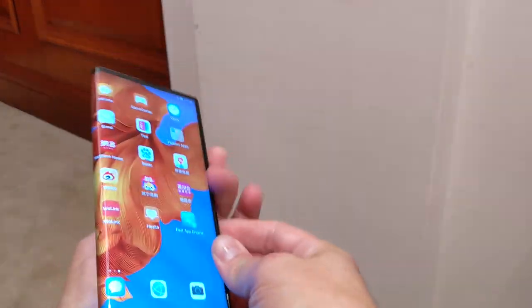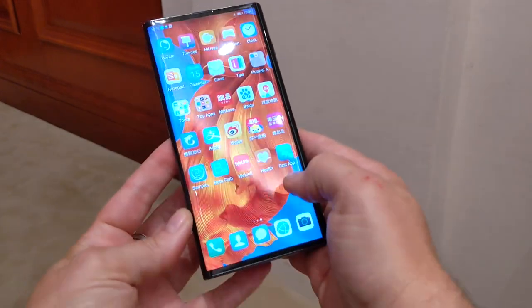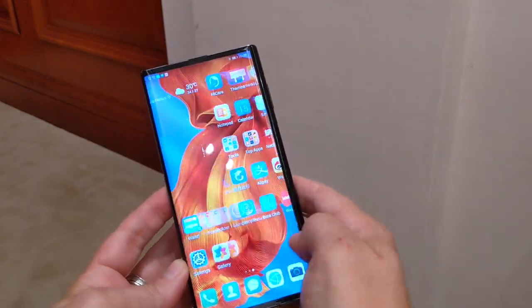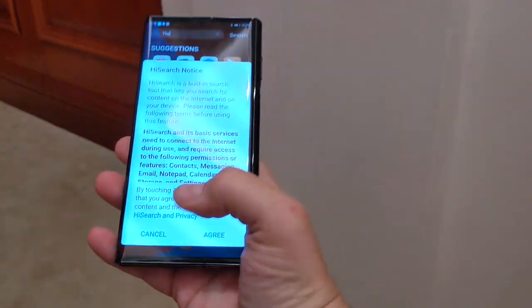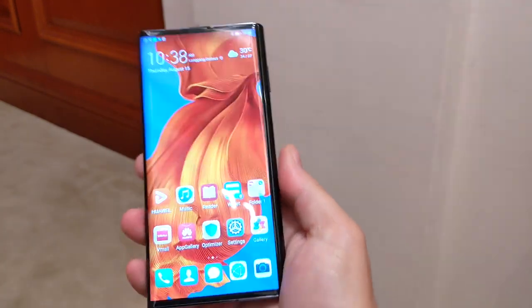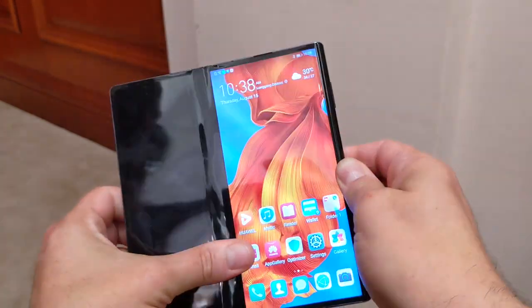When you fold it like this the UI changes automatically, and now it's like using a P30 Pro basically — just feels exactly the same. So you can use it one-handed like this, or you can just unfold it by pushing the button in the back. And tada.